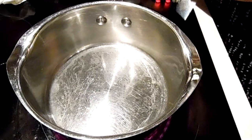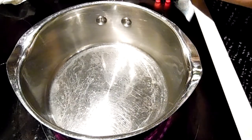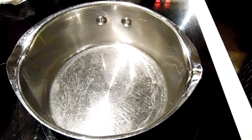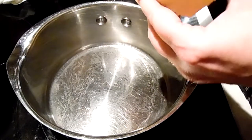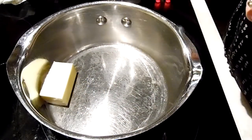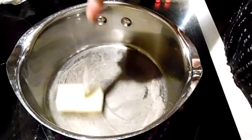First we are going to take a half a stick of butter, which is four tablespoons. It went from 70 to like 20 degrees and it's just... is that how people get pneumonia? I don't know. So we're going to get this melting.